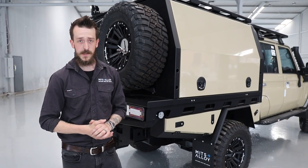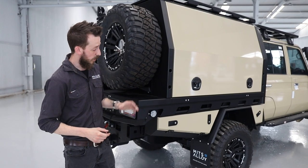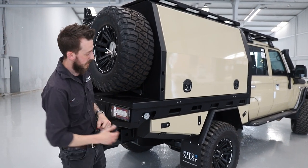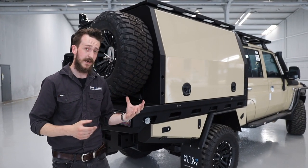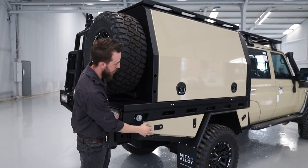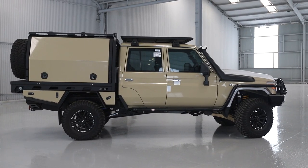All of our tray and canopy packages come standard with texture black powder coat, which ties in really well with a lot of the black and colour themes you see on 79 series builds — things like black rims and tyres, protection bars, roof racks, bull bars, all that sort of stuff. And in scenarios like this one where we can match the sandy taupe powder coat, it's a nice touch — completing the vehicle when you do your toolboxes and canopy doors in the vehicle colour.